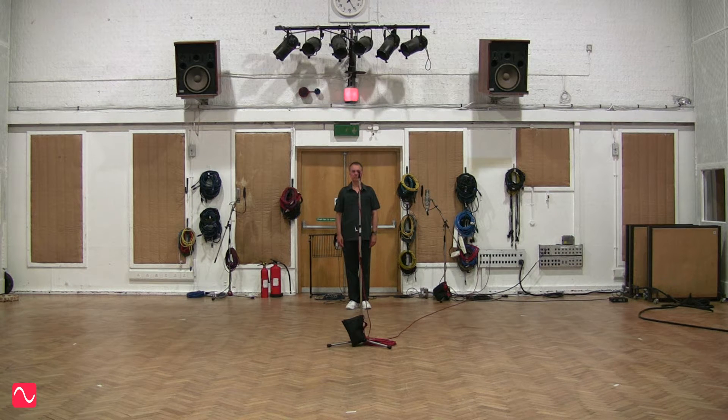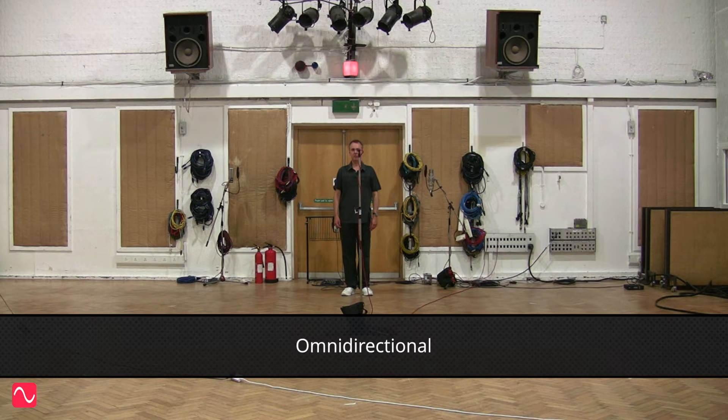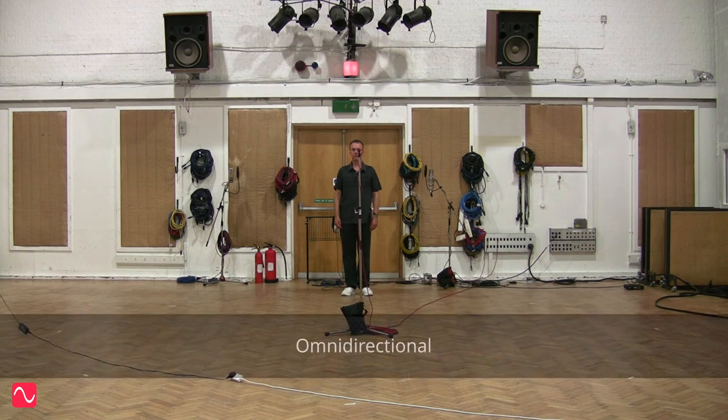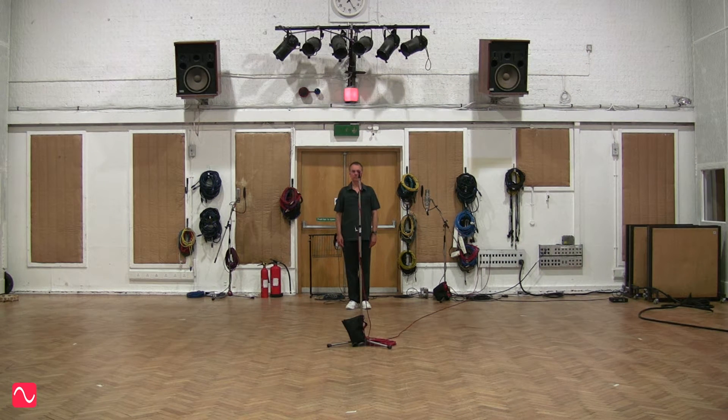It's a subtle difference, but the cardioid has less reverberation and the proportion of direct sound is greater. Here's a comparison. I wandered lonely as a cloud that floats on high o'er dale and hill, when all at once I saw a crowd, a host of golden daffodils, beside the lake beneath the trees, fluttering and dancing in the breeze. It is a subtle difference, but it's definitely there. You might have to listen a few times to tune in your ears.